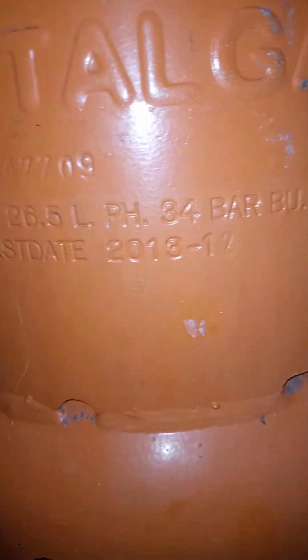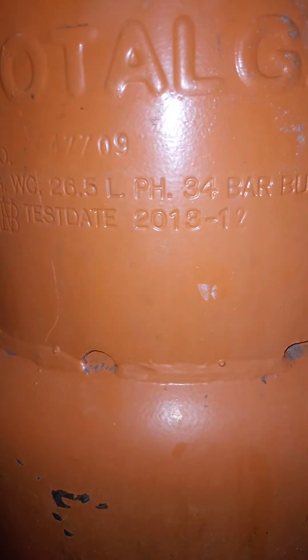If you put this on Google search you can see what I'm talking about. This takes us to the next phase which is the test due date. For this particular cylinder the test due date was supposed to be December 2013.